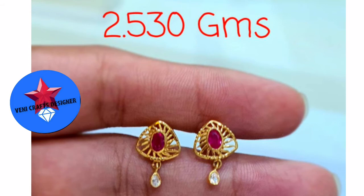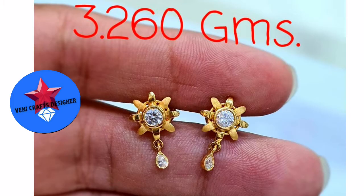This studs is 2.5 grams. You will see the ruby stone and the white stone. This is the white stone and the height size. This is 3.26 grams.